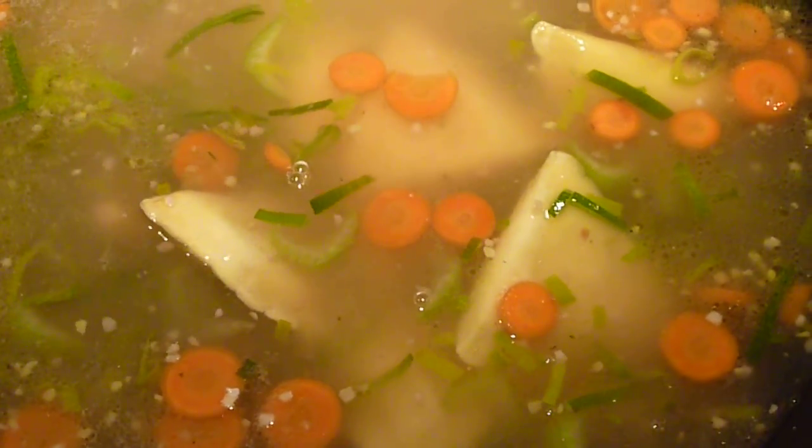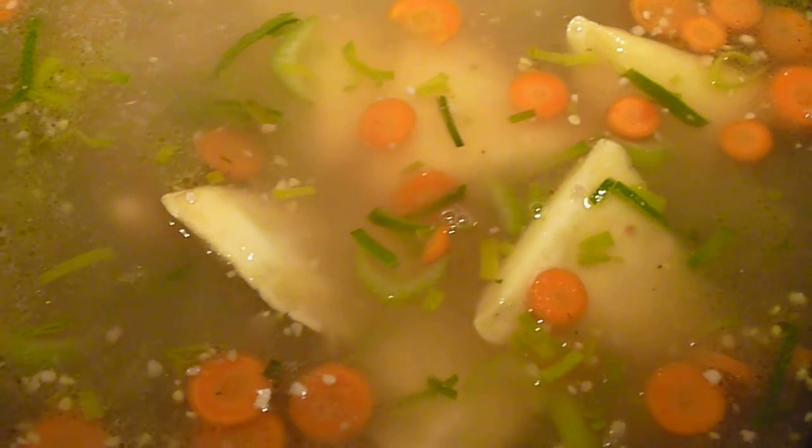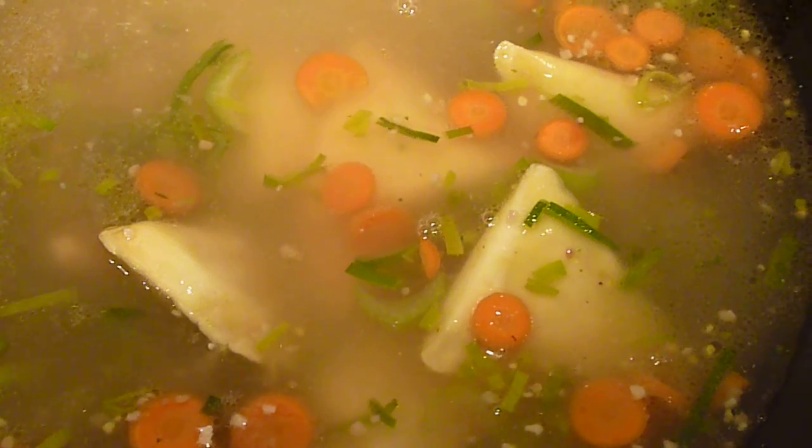Then at the end I am going to add the spinach and we are good to go. I will plate it and show you how it looks and how it tastes.